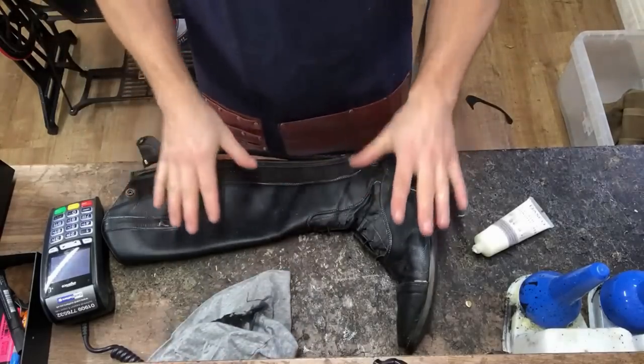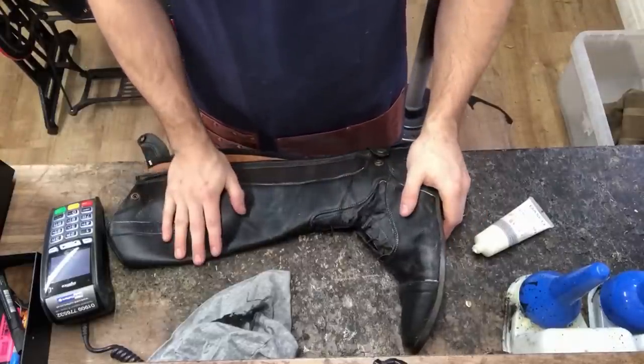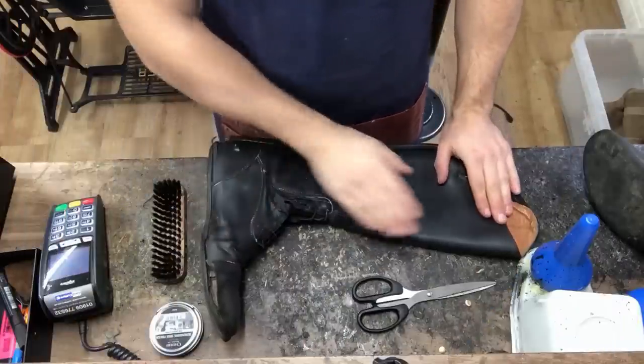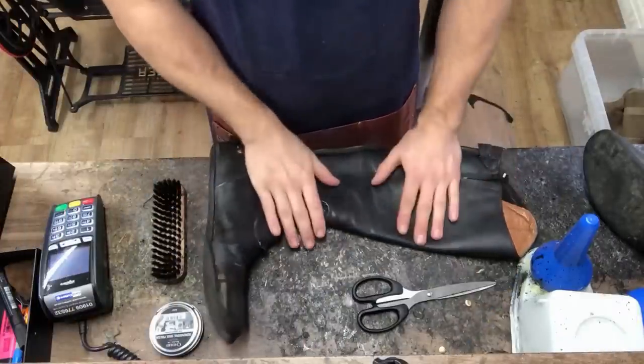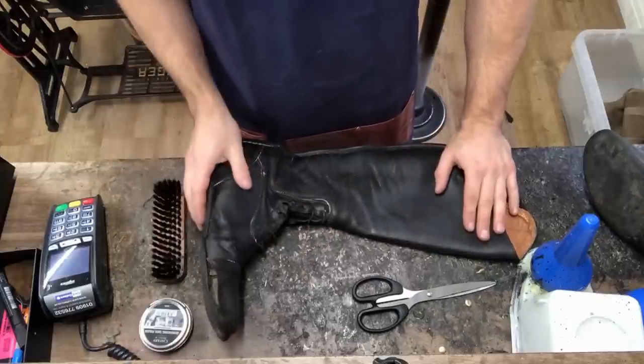So we let that soak in and dry. Once it's completely dry, we can work on putting the polish on and renovating the colour. Now that that's dry, we're going to renovate the leather and put the black pigment back in with a renovating polish.